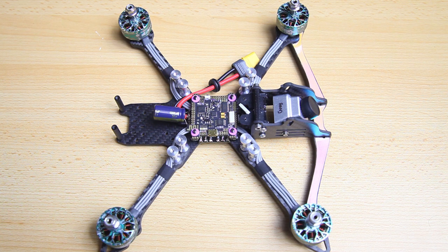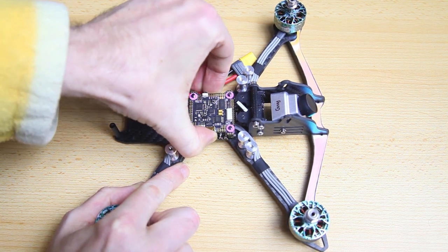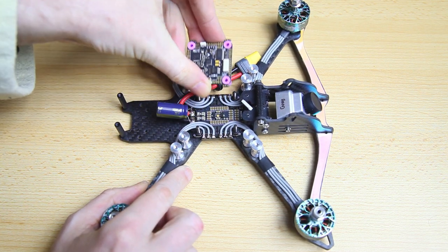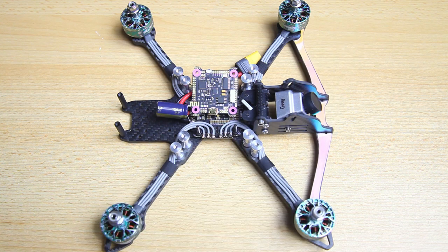So how do I go about installing my flight controller or the stack? If you aren't familiar with these Diatone stacks, I've done a review of this specific stack a couple of weeks ago and I'll have a link in the upper right corner to my review of this stack in case you are interested.